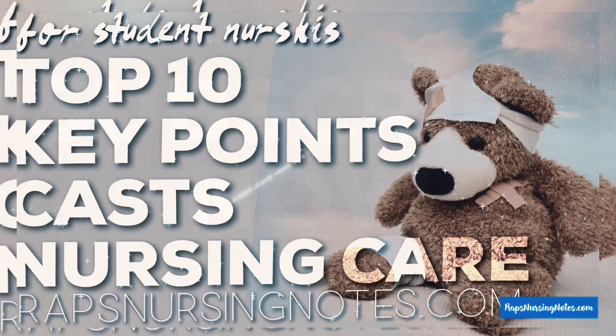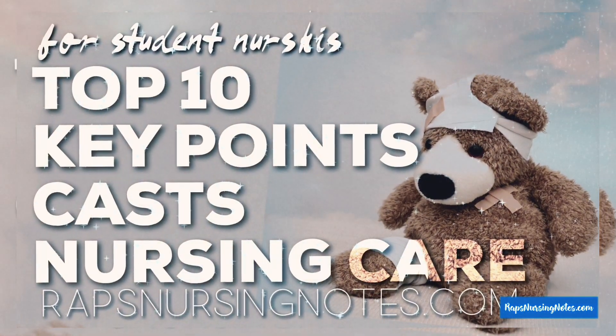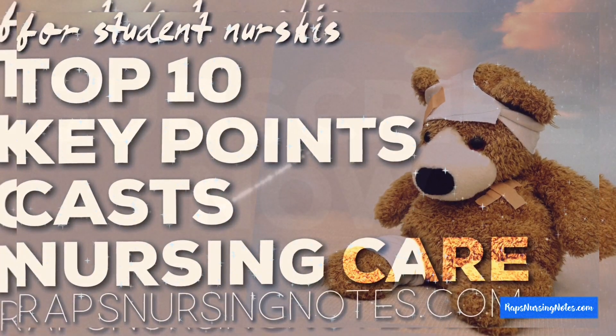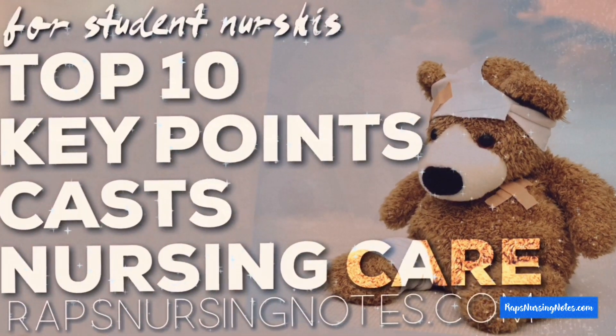What's up, future Nursies! I hope you're all having a beautiful day. In this video, I have gathered the top 10 key points you must know about cast nursing care. So let's get started.